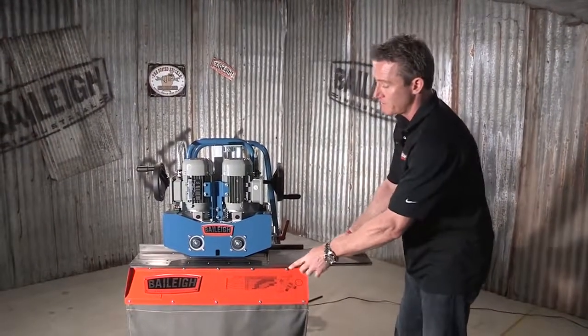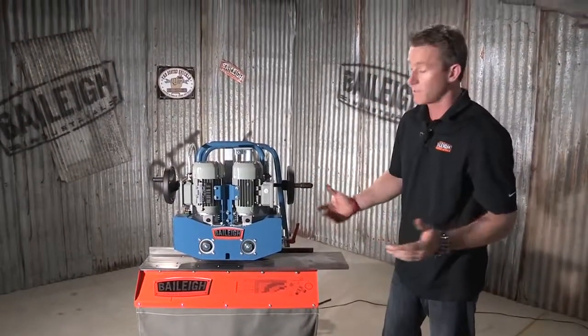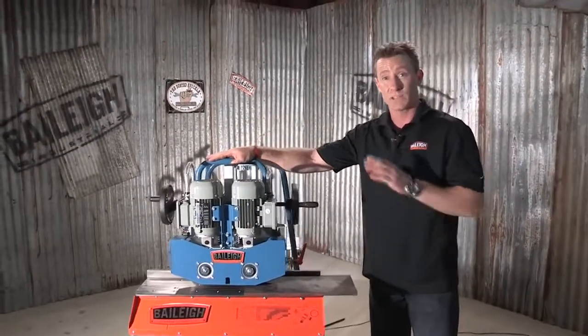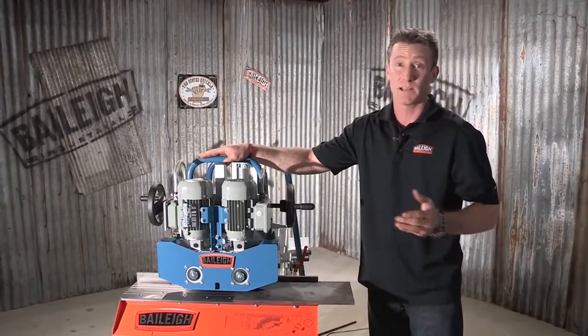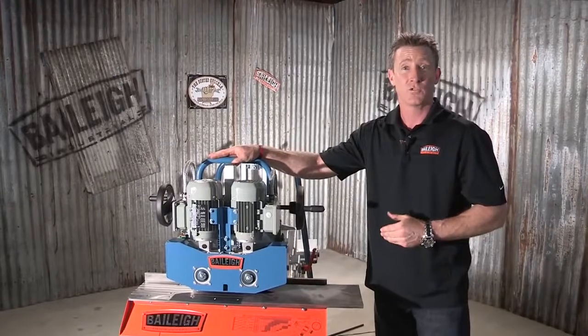I'll bring my piece of material in, get right up to the feed rollers, and adjust my height. From there you just let the machine take over and it will put in that perfect bevel every single time. For more information on the CM50DS Double-Sided Plate Beveling Machine from Bailey Industrial or any of our other products, go to www.bailey.com. Thanks for joining us.